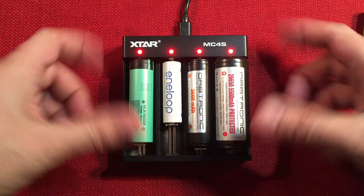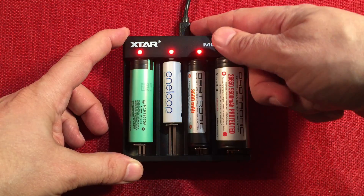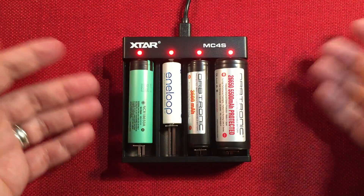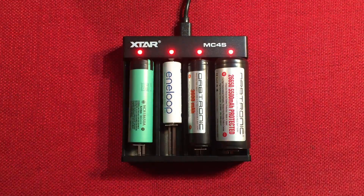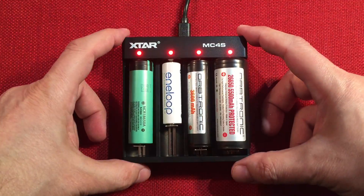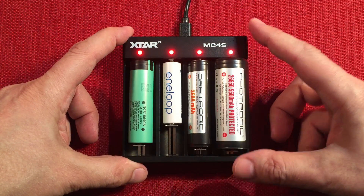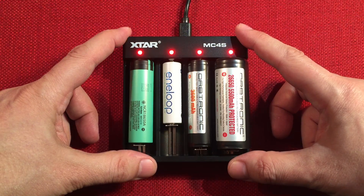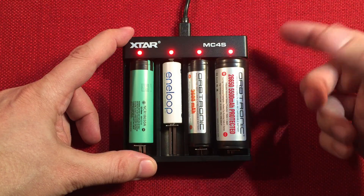X-Star MC4S — it gets a vote from me because it's $14. If you've already got a Type-C power source for your Samsung phone or tablet, you can just use that adapter and plug it right in. Or you can buy the little wall adapter for $9.99. For smaller batteries: anything smaller than AA nickel metal hydride, I wouldn't recommend — half amp is the minimum on this. Anything smaller than a 16340 lithium, you'd want a charger that can go down to 300, 250, or even 150 milliamps.